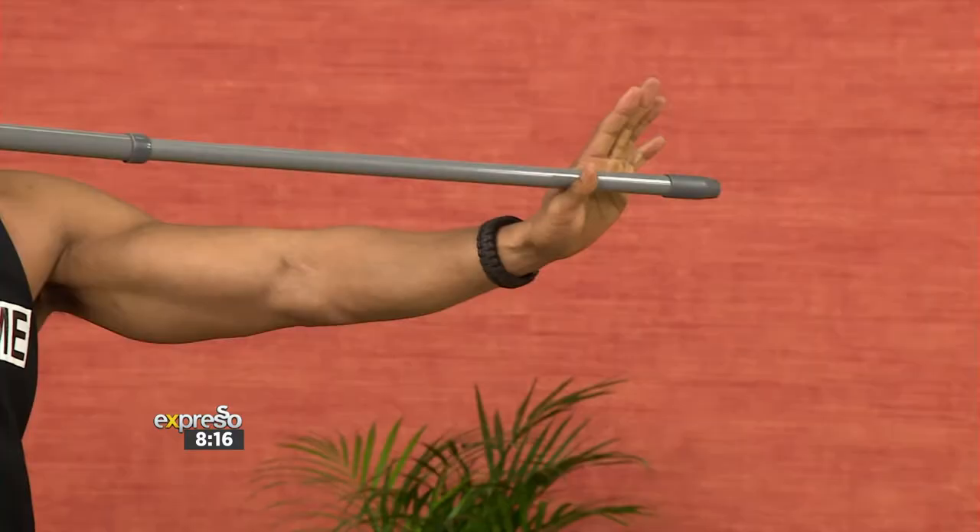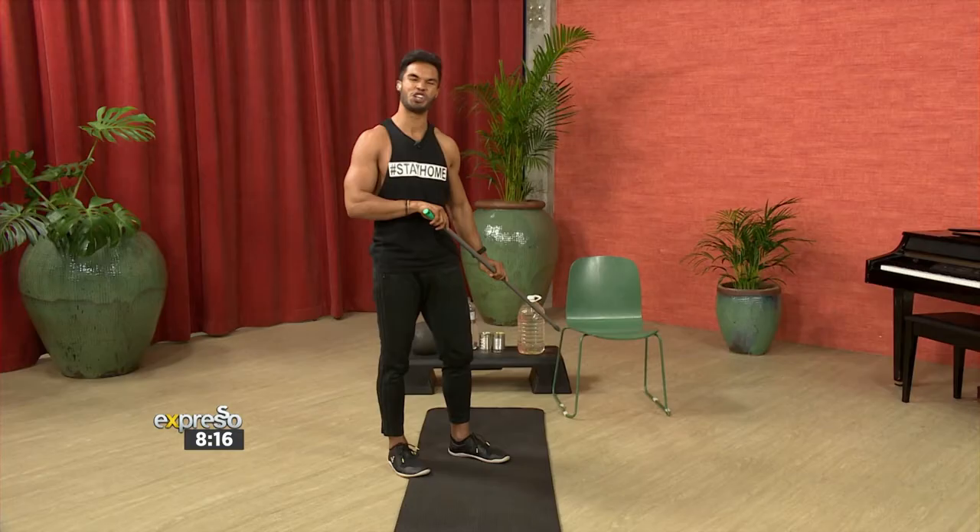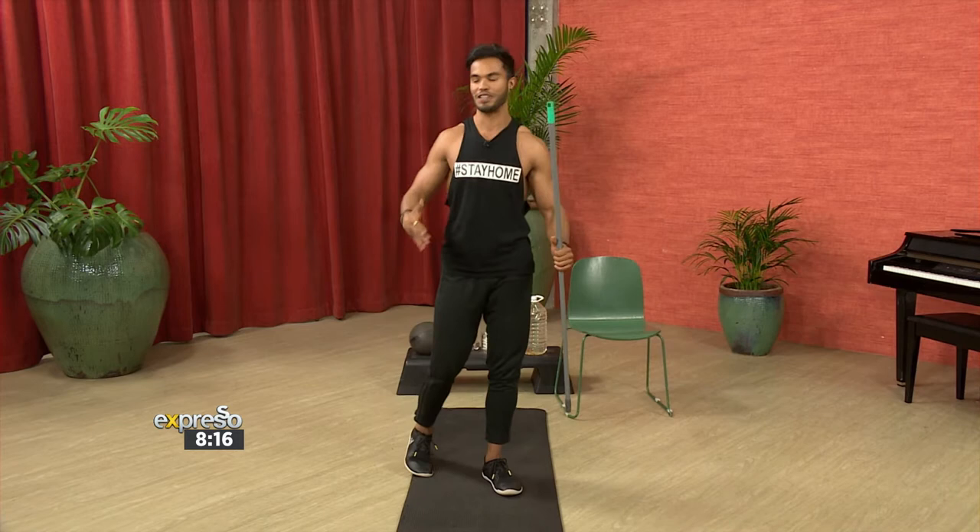For you guys that don't have the incredible equipment that Lawrence does, we've got a cool gym hack. All you're going to need today is a broomstick. Very simple. Grab yourself a chair, a bunkie, or anything else that you can rest your legs on above the ground. And we are ready to shake and bake.